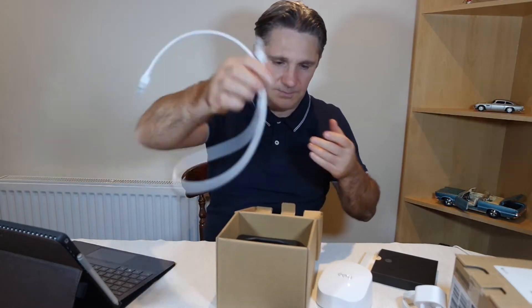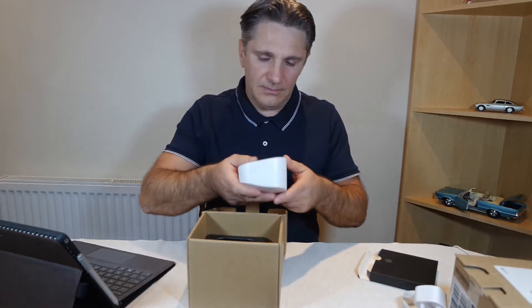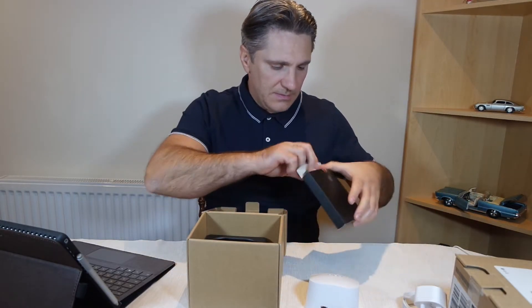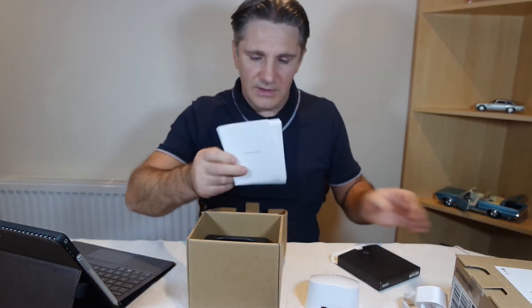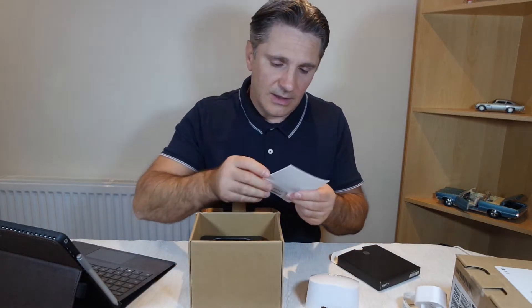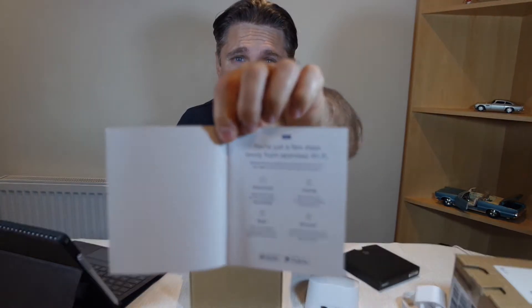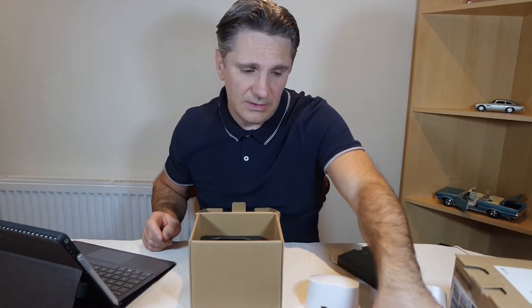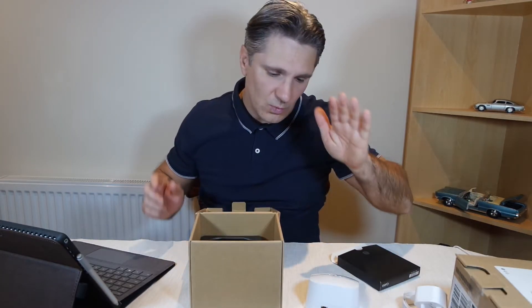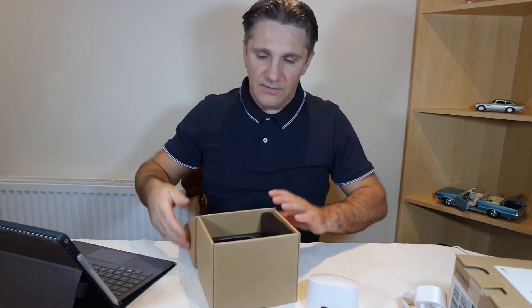It looks good — proper good quality — and you're going to need one of them at least. Inside the box you also find a quick start guide, which is quite handy because it's so easy to set up. There are only four steps. You obviously have to download an app from the App Store or Play Store, and then you just follow the steps.